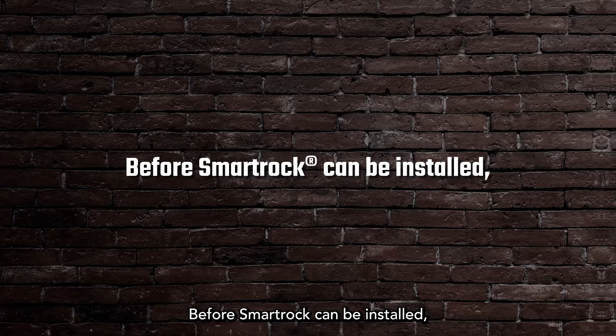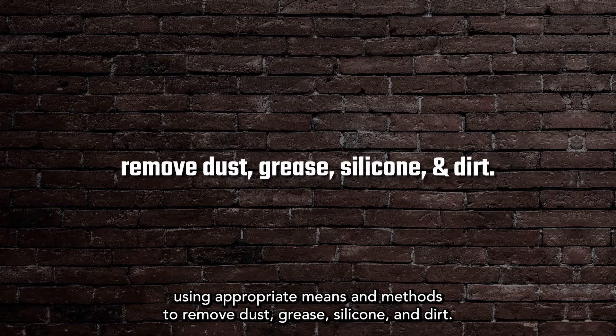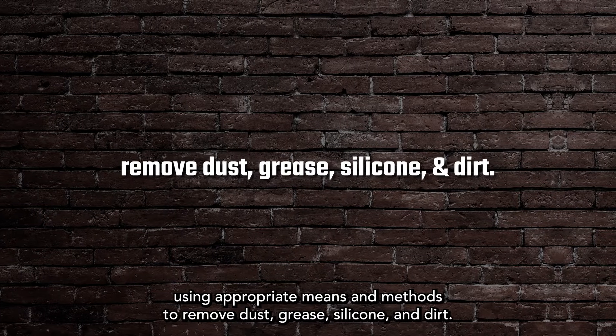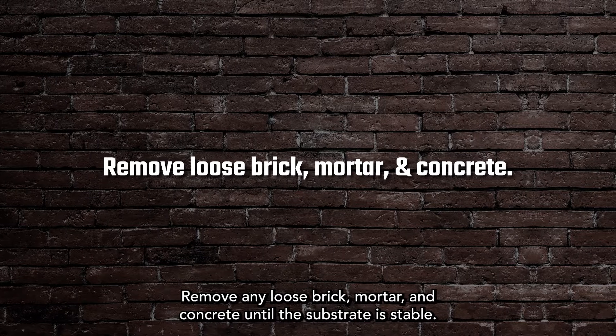Before SmartRock can be installed, clean the substrate using appropriate means and methods to remove dust, grease, silicone, and dirt. Remove any loose brick, mortar, and concrete until the substrate is stable.